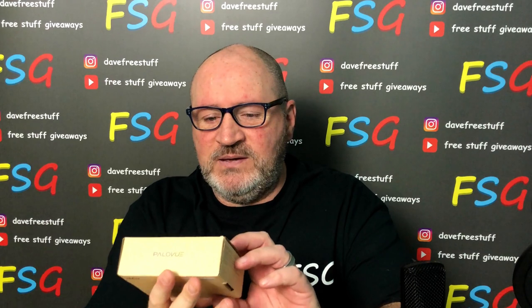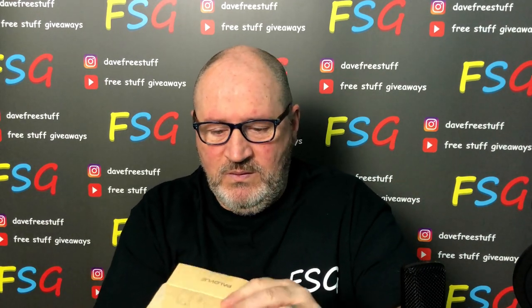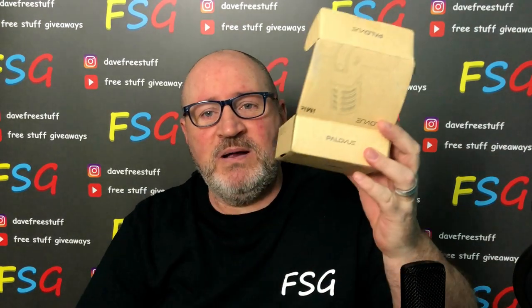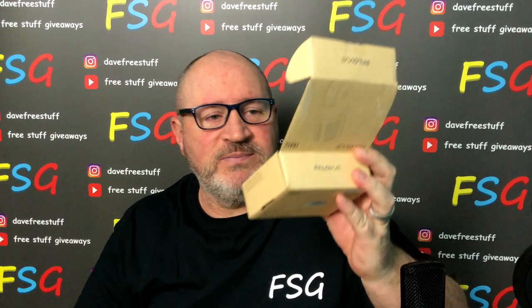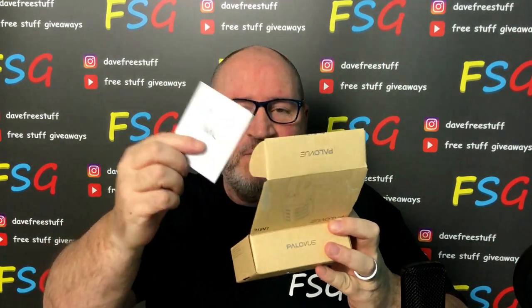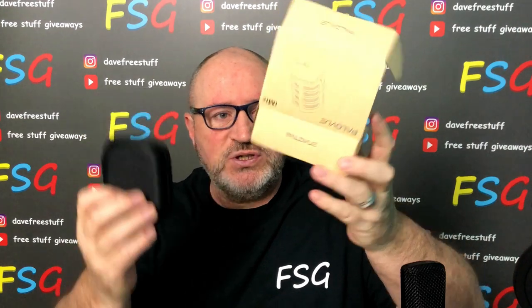Let's unbox it and see how we go. First of all, well done Powerview — cardboard, brilliant, let's recycle that. It comes with a little booklet, we'll look at that in a minute, and then just the pouch.